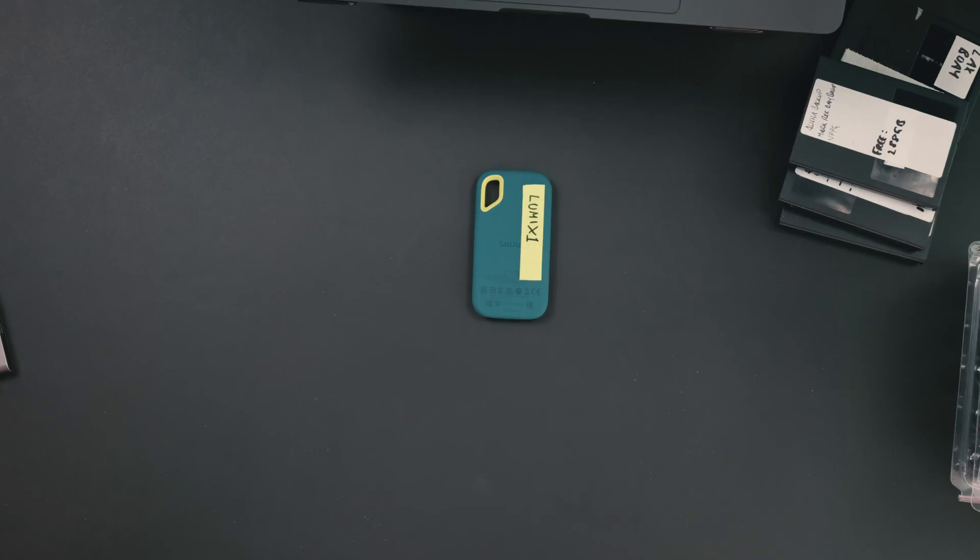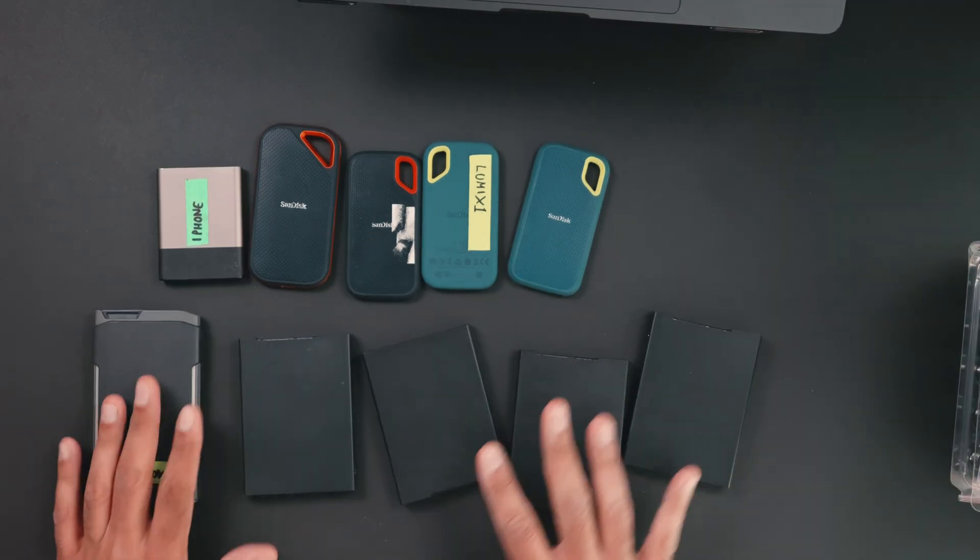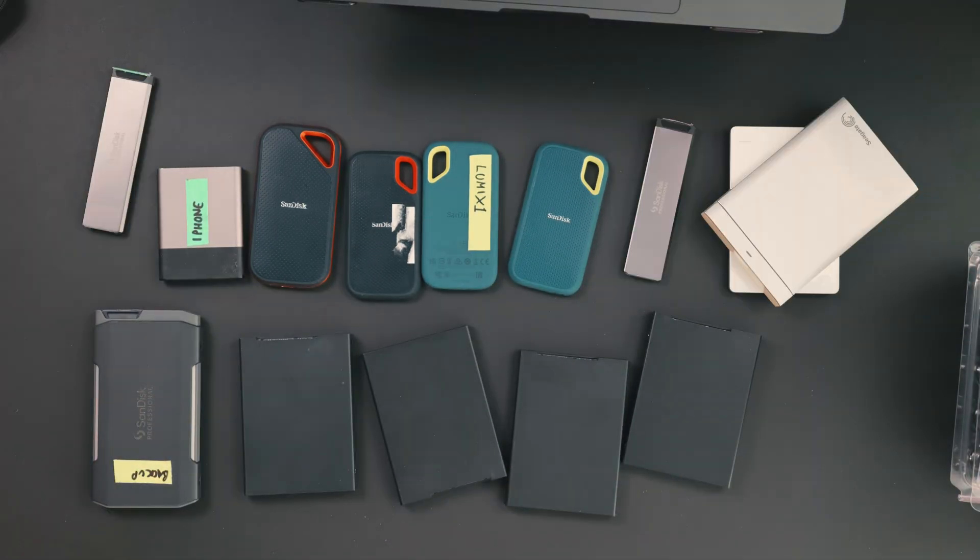If you're a creative professional, videographer, editor or producer, chances are your footage is scattered everywhere — across a graveyard of external SSDs, spinning hard disks, cloud accounts, memory cards.